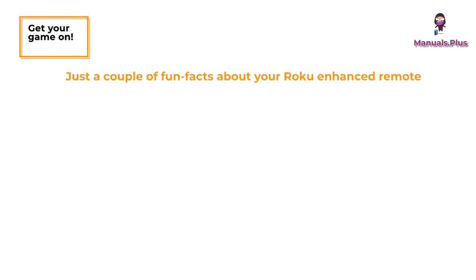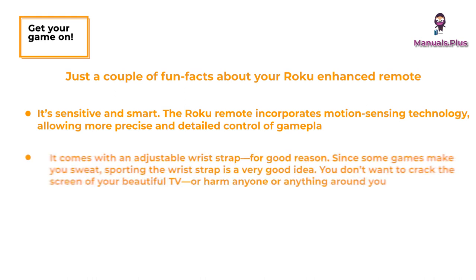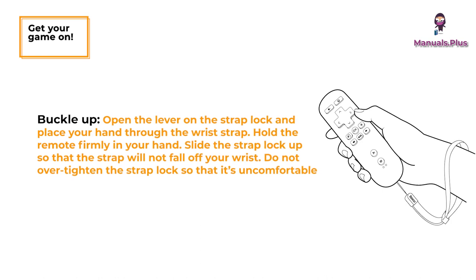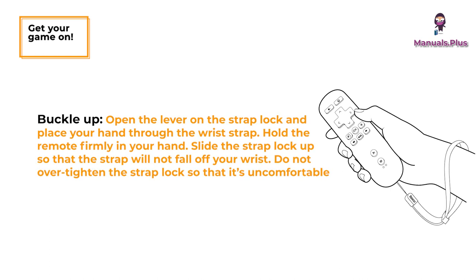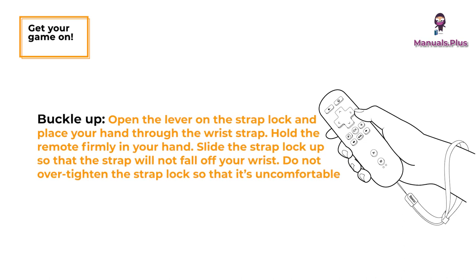Just a couple of fun facts about your Roku enhanced remote. It's sensitive and smart — the Roku remote incorporates motion sensing technology, allowing more precise and detailed control of gameplay. It comes with an adjustable wrist strap, since some games make you sweat, so sporting the wrist strap is a very good idea — you don't want to crack the screen of your TV or harm anyone around you. To use it: open the lever on the strap lock, place your hand through the wrist strap, hold the remote firmly, and slide the strap lock up so the strap will not fall off your wrist. Do not over-tighten the strap lock so that it's uncomfortable.